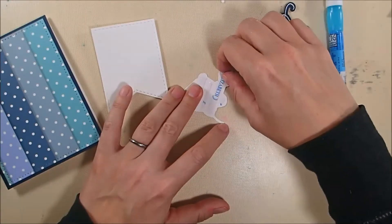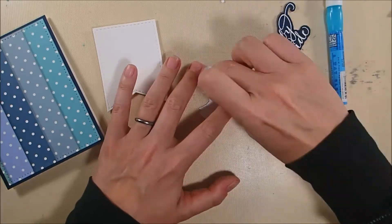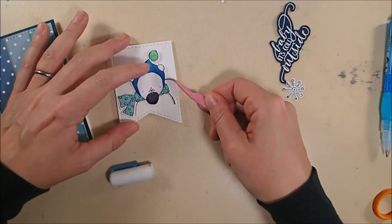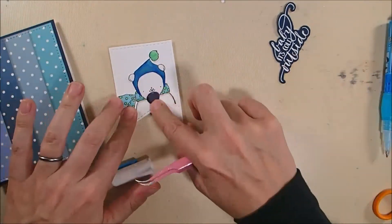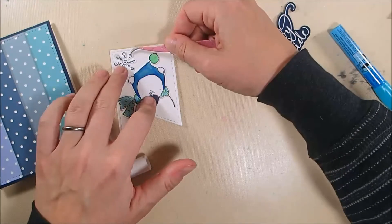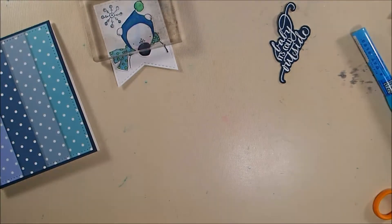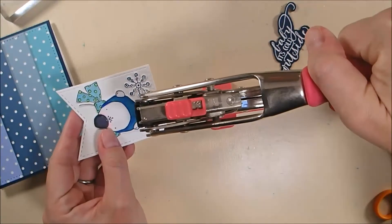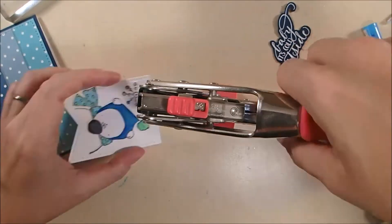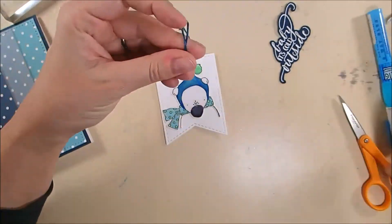On the back of my bear I have some six millimeter and three millimeter double-sided adhesive tape. And then I'm going to use a tiny bit of Zig 2A glue pen just on the areas where I couldn't fit tape to make sure all of it gets adhered down nicely on the front of my tag. And I realized I didn't punch a hole in my tag and I already put the fun foam on it. So I grabbed my crop-a-dile, drew a little dot where I wanted it, and then punched the hole through the tag and the fun foam — because it'll punch through just about anything.